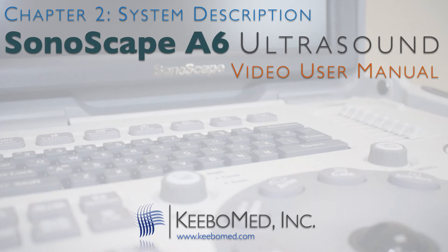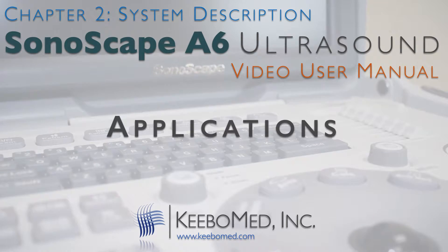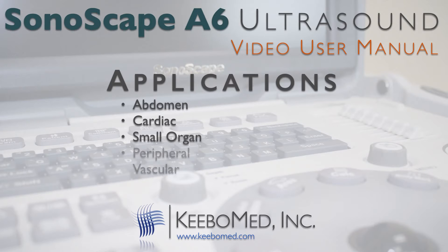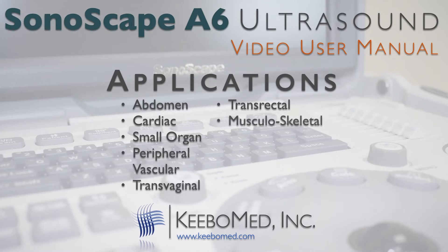The A6 is a general-purpose ultrasonic imaging instrument intended for use by a qualified physician for evaluation of abdomen, cardiac, small organ, peripheral vascular, transvaginal, transrectal, musculoskeletal, pediatric, fetal, OB and GYN, and urology.